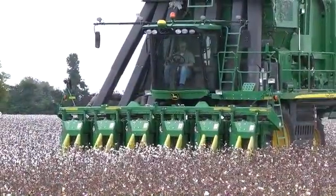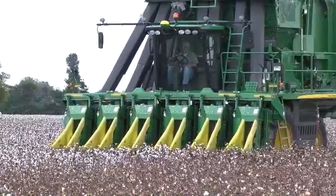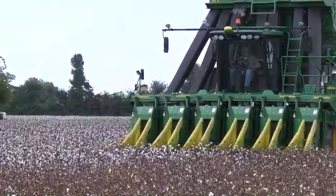Check for obstructions or modules behind the machine, and if clear, back away from the standing crop approximately two meters or six to seven feet.